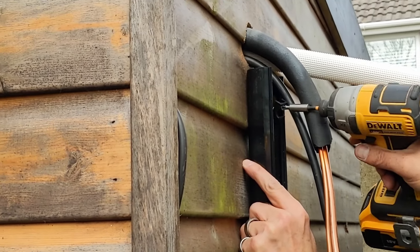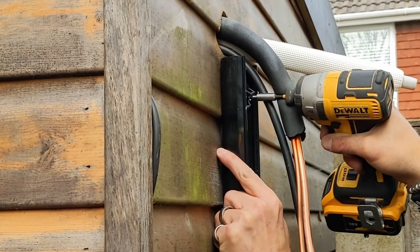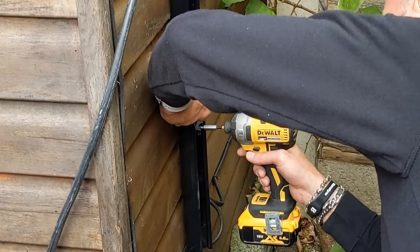The team for this install have decided to use trunking, just to make that pipework and wiring a little bit more tidy.